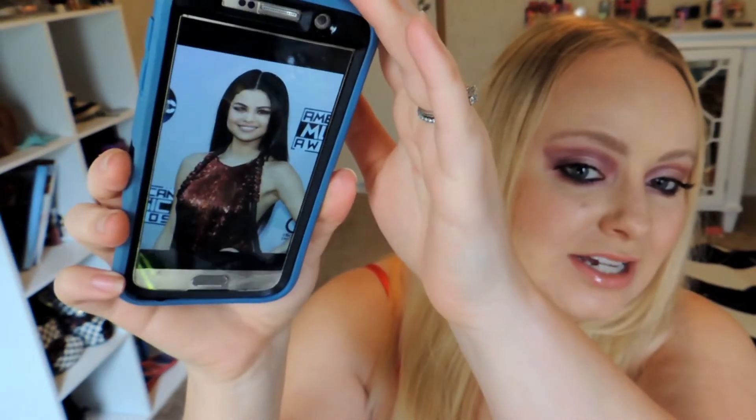Hey guys! So today I've got a really fun celebrity inspired look. I was looking at the AMA pictures and I saw this gorgeous picture of Selena Gomez and I wanted to recreate the look for you. She just had a very sleek hairstyle and then she was wearing this gorgeous hot pink burgundy eyeshadow look. I love that even though the eyes look very extreme, she just went for a natural lip and very glowy natural looking skin.